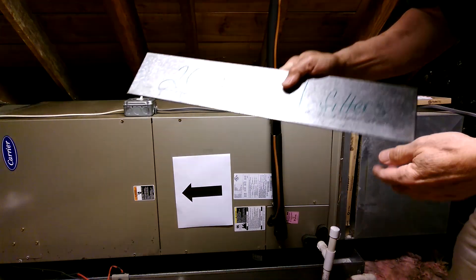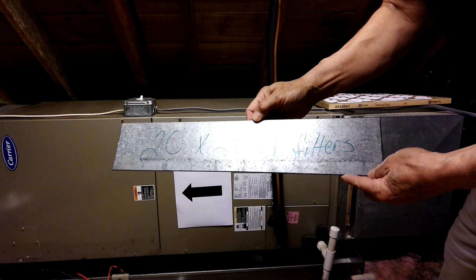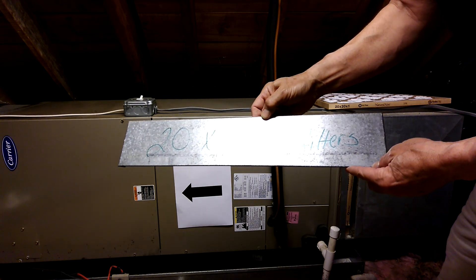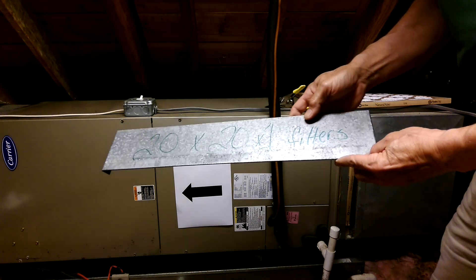You can see the installer put the size of the filter — hand wrote the size of the filter on this cover: 20 by 20 by 1.